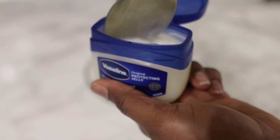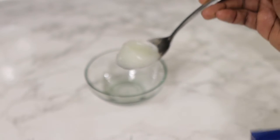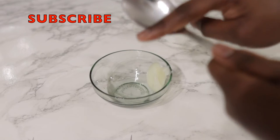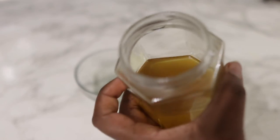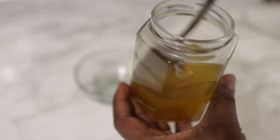I'm using vaseline here, but you can also use petroleum jelly if that's all you've got available. Just take an amount that you think will be okay for the amount of hair you have — if you make more you can always keep it to use in the future. Now we're going to go in with some type of oil.